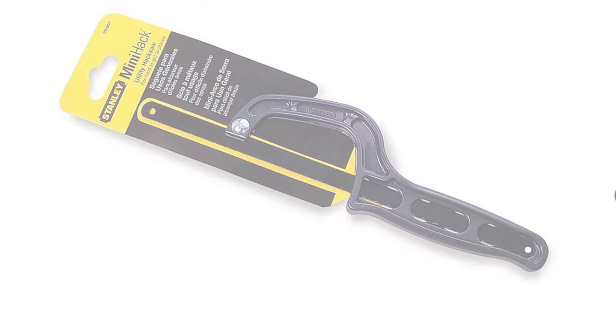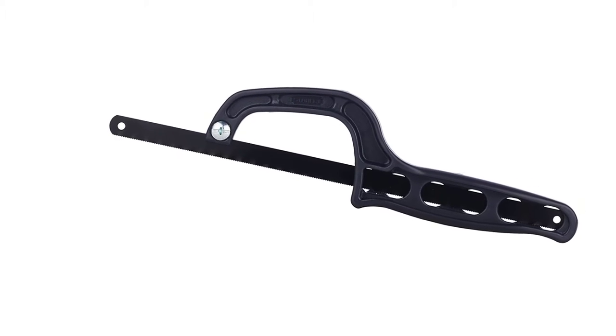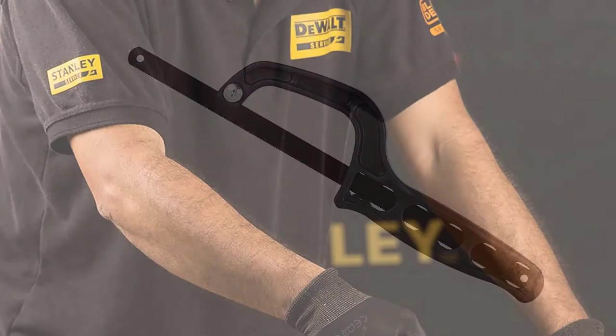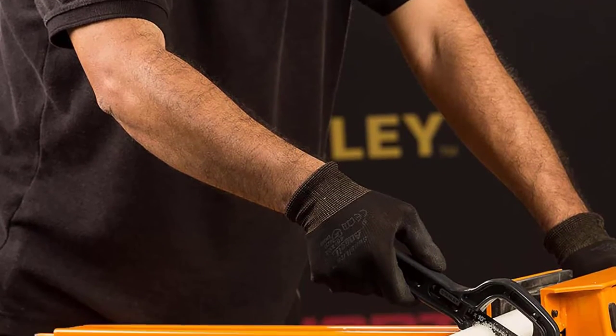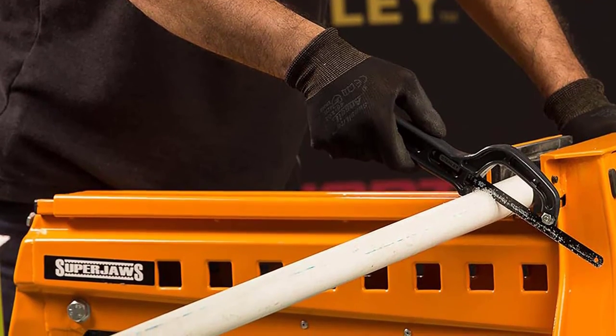It is not a full-sized hacksaw, but definitely has its place in the toolbox. The ergonomic grip with thumb rest maximizes comfort, and the built-in blade stop eliminates cutting hazards to your hand. Structurally, this is a solid hand saw with a high-impact polymer coating that should last a long time.